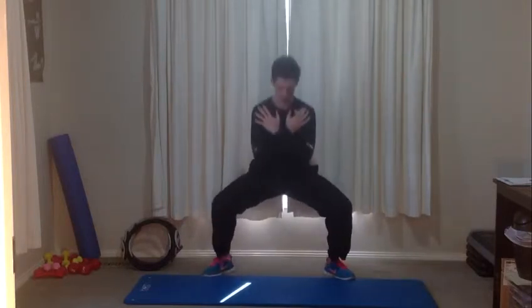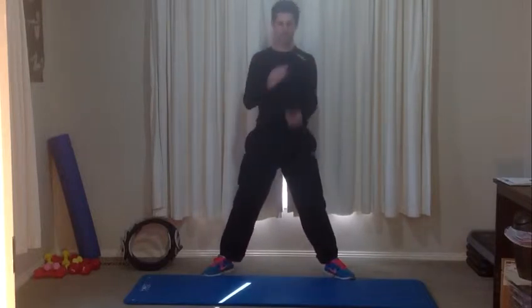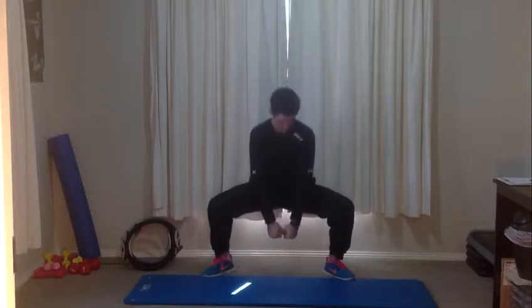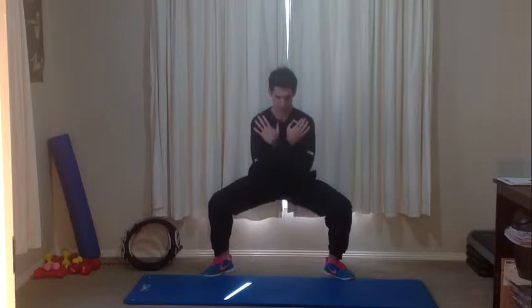Going a little bit quicker now, keeping the tempo up and going from one exercise to the next — that's going to get your breathing, heart and lungs going. If you've got some weights at home, you can hold them between your knees as you do this sumo squat. Keep going quickly up and down, controlling the movement still. If you feel like you're off balance or not controlling it, just bring it back and slow it down.